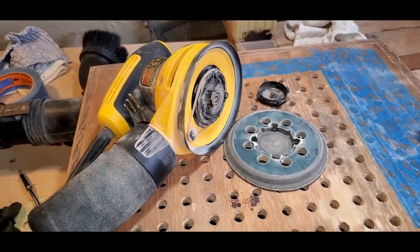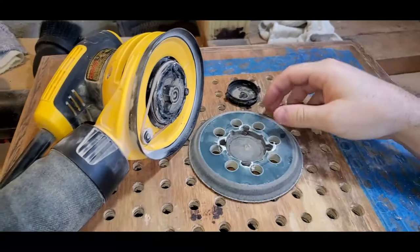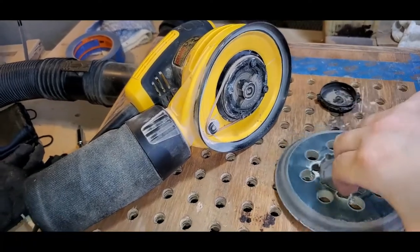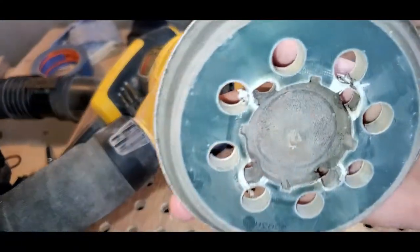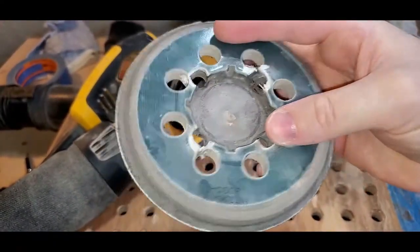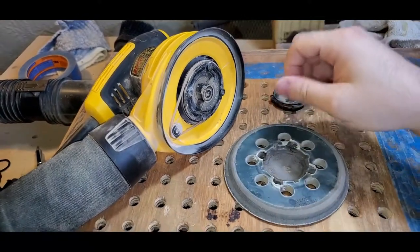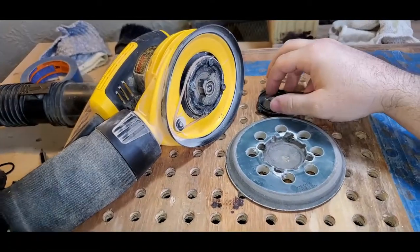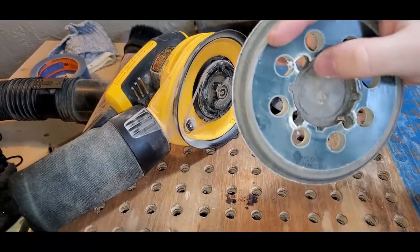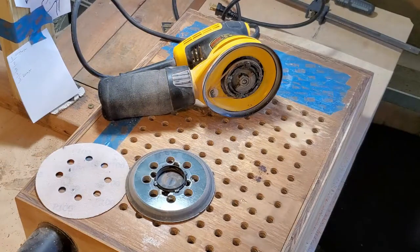Here's the orbital sander, the DeWalt DWE6423. The sanding pad had worn out — the screws are still in here but it just won't stay on anymore. It got worn out here on the plastic. I'm going to replace this. I've been doing a lot of sanding and all the vibration wore off this plastic — bad design.